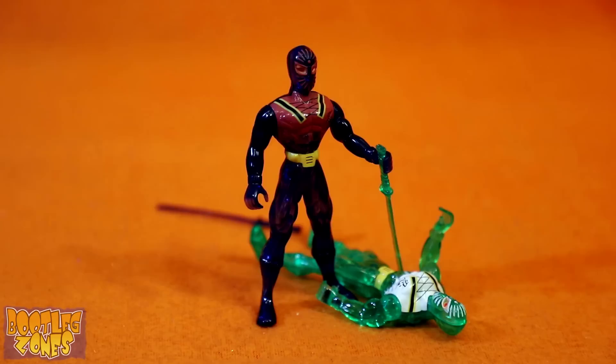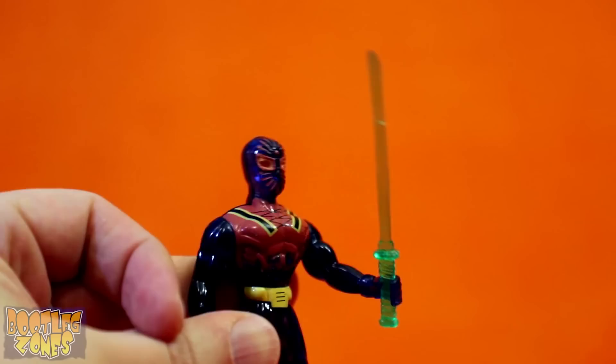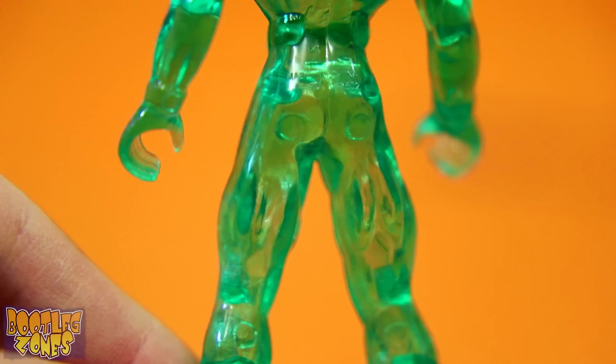It's almost like they just paired these guys with whatever accessory mold they had. The back of the card mentions shuriken along with katanas, but guess what we didn't get? These figures actually have butt stamps, which read: Made in China, JaRu, and then the product number.